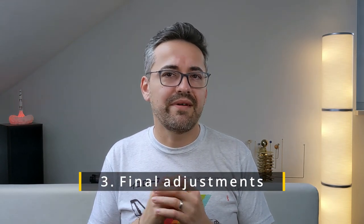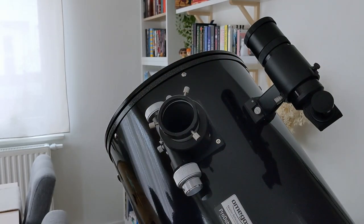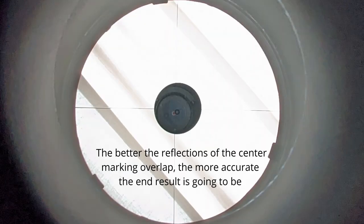This would be step three. It's used for checking if there are any small deviations left in the alignment of the mirrors. Remove the Cheshire and insert the auto collimator into the focuser, then tighten and center it. The telescope should still be tilted at roughly 45 degrees. Now look through the peephole of the auto collimator and check if there is any misalignment between focuser, secondary mirror and primary mirror. You can judge this by observing if the reflections of the center marking of the primary mirror overlap perfectly. After completing all these tasks and if everything checks out, then the telescope should be perfectly collimated. Don't forget to tighten the locking screws for the primary mirror once you are finished.